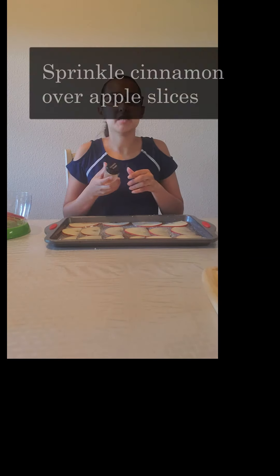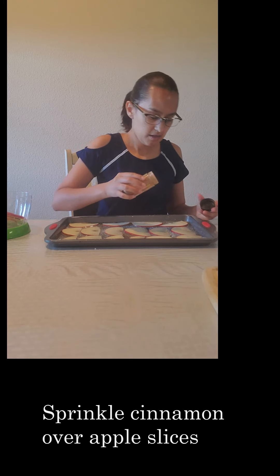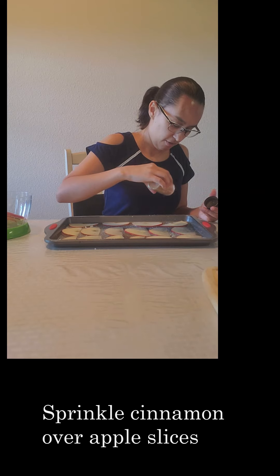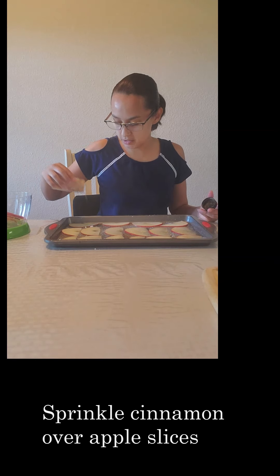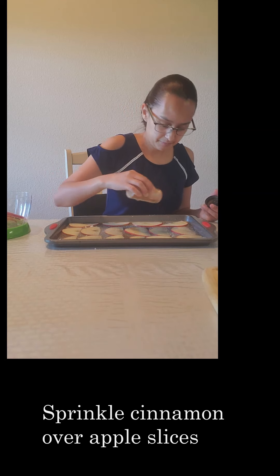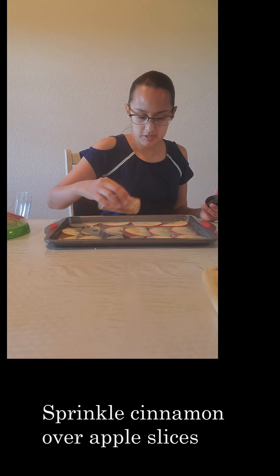Our next step is to sprinkle with some cinnamon powder. Lightly sprinkle all over your apple chips — just want a little bit. Cinnamon is a strong spice, so a little bit goes a long way, just like so.